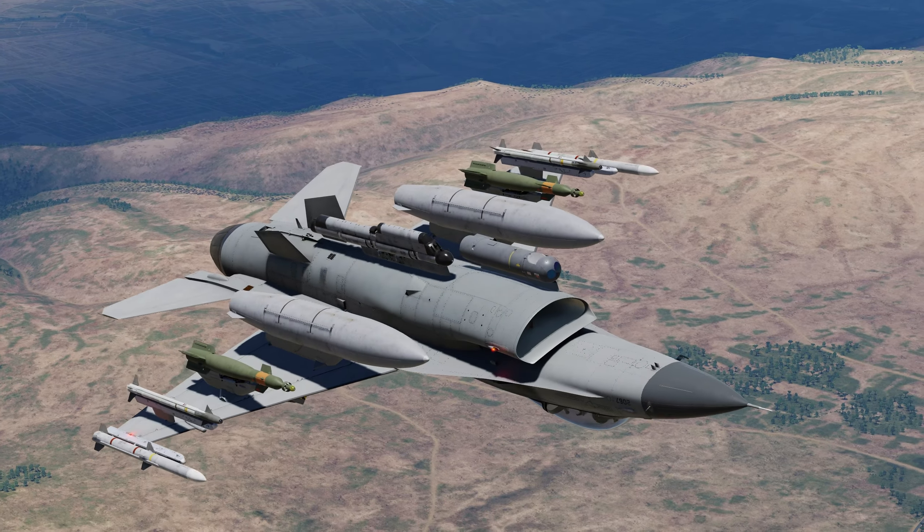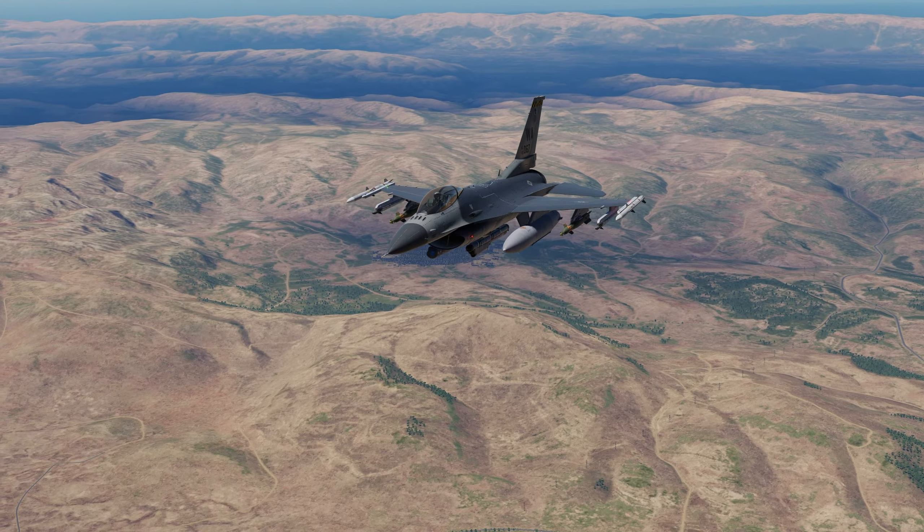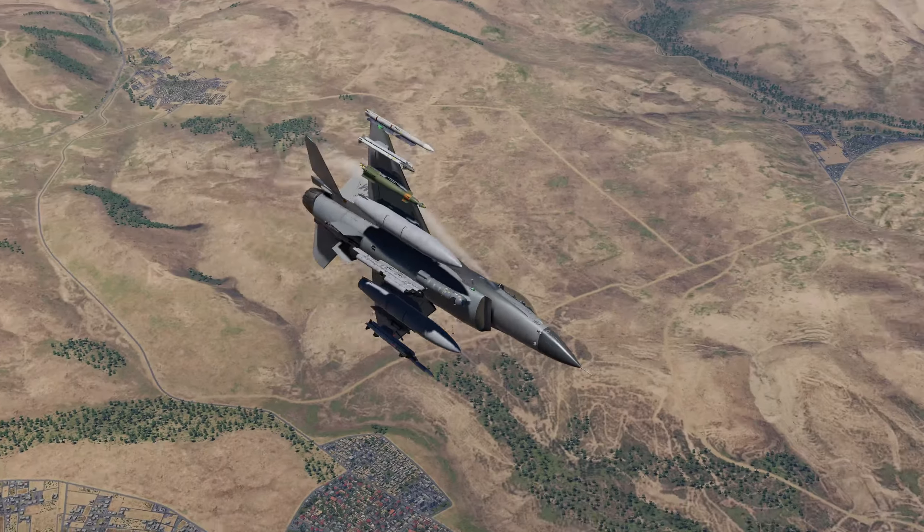Laser guided bombs are arguably the most accurate weapon available on the DCS F-16 Viper. In this video I'll show you how to take advantage of their pinpoint accuracy.